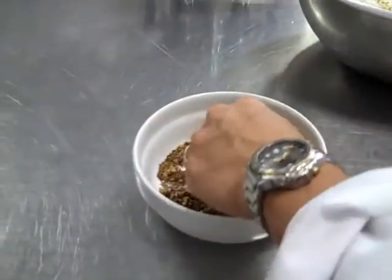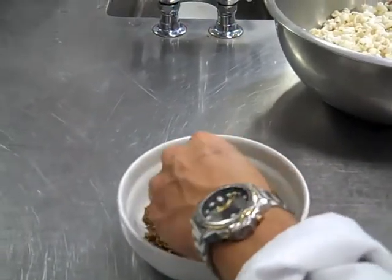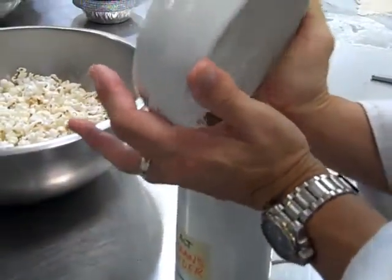What we did is we toasted some spices. I've got cumin, fennel, coriander seeds, black peppercorns, and cloves. And if you have cardamom and other spices, you can use those too — cinnamon as well.